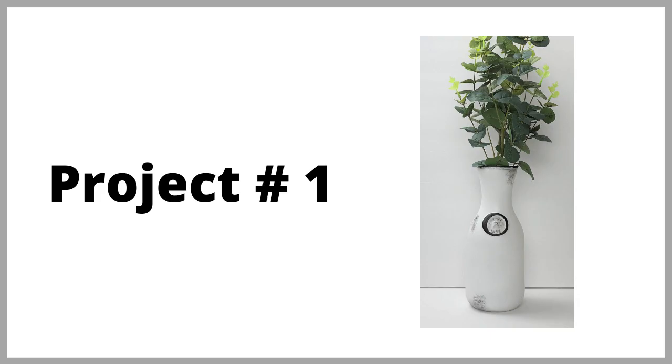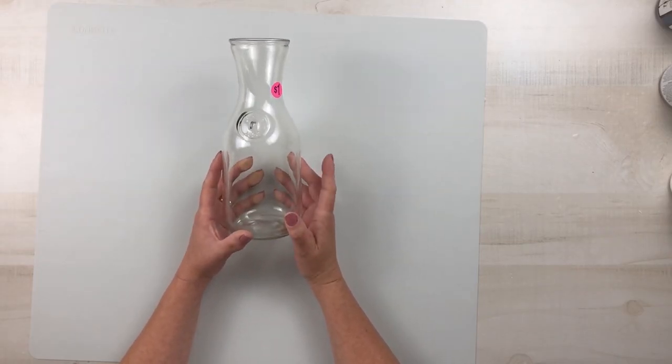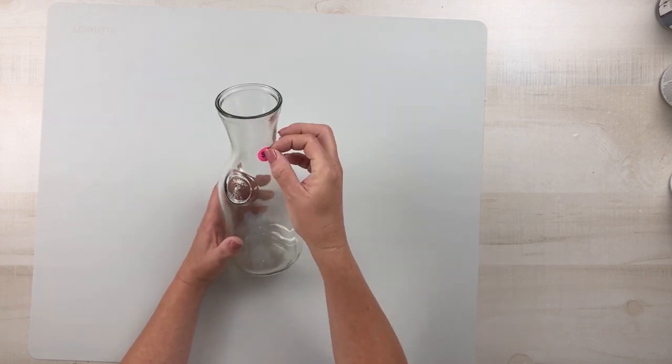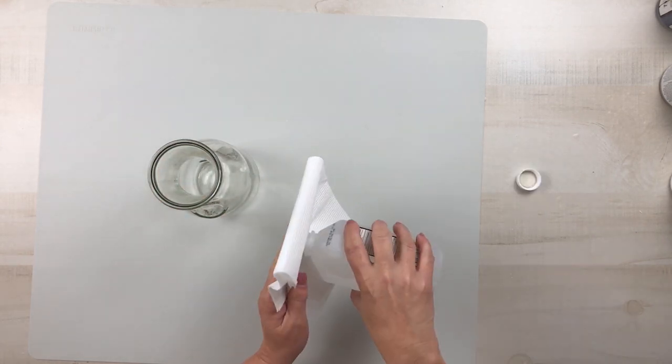I was so excited a few months back to be able to find two of these wine carafes for $1 a piece. I've already repurposed one of them, so now it is time to repurpose the second one. After giving it a good thorough cleaning,